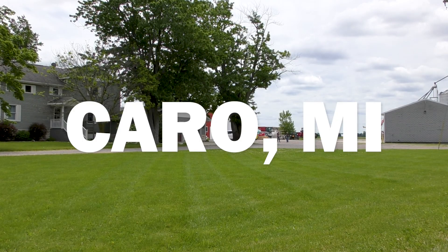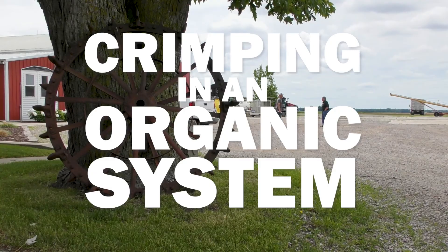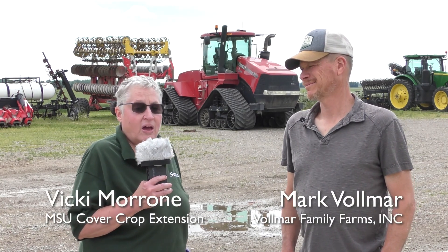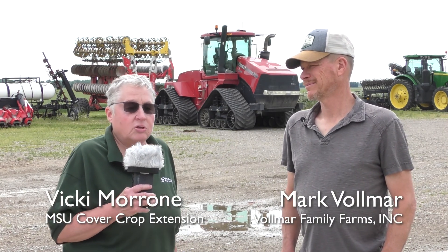Welcome to Mark Vollmer's farm, Vollmer Family Farms in Carroll, Michigan. Today we'll talk about soil health and the practices of how he's doing it so that maybe you too can give it a try. So Mark, can you tell me a little bit about the field where you've been crimping? You're using a roller crimper — can you tell us about why you did it and what conditions of the soil make it work?